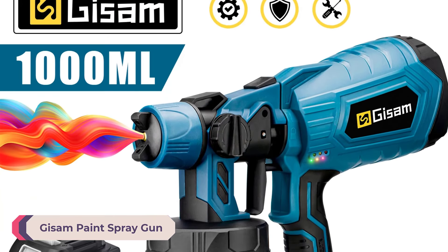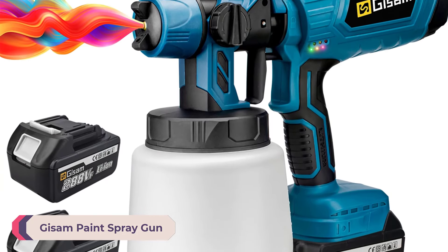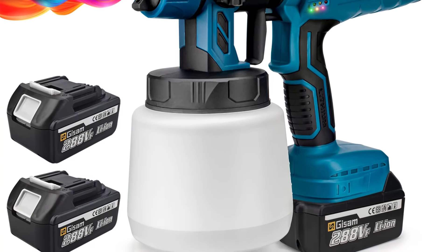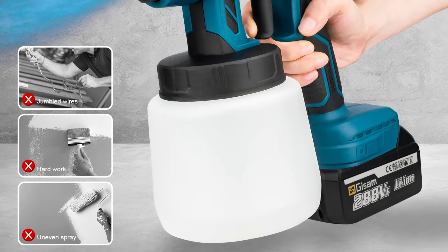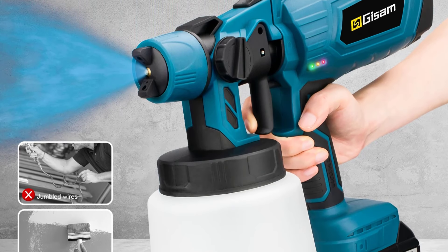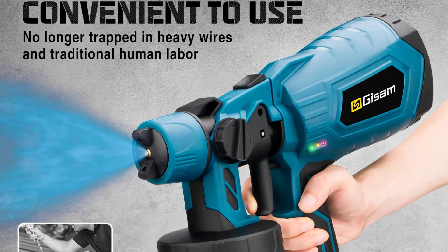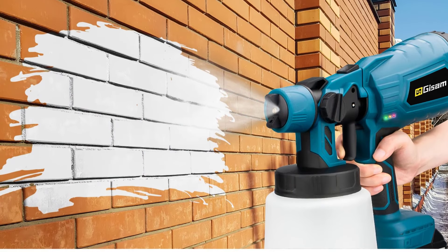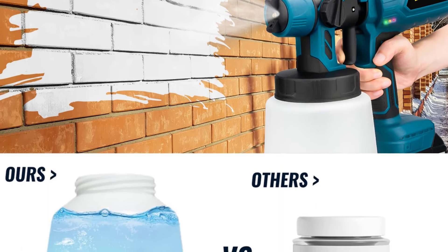Number 4: Gissom Paint Spray Gun. The Gissom Electric Paint Spray Gun is a versatile tool designed for home DIY enthusiasts. With its high no-load speed of 30,000 rpm and a nozzle diameter of 1.8 mm, it promises efficient and smooth paint application. The spray gun operates on electric power, making it convenient and easy to use without the need for additional air compressors.